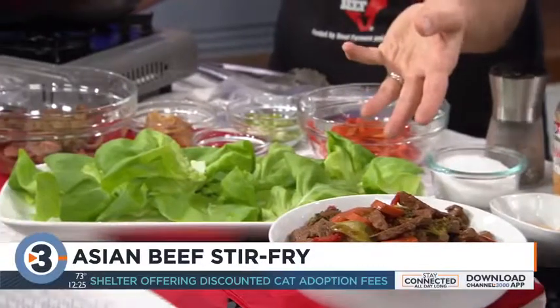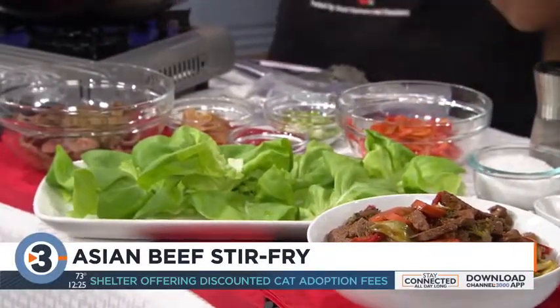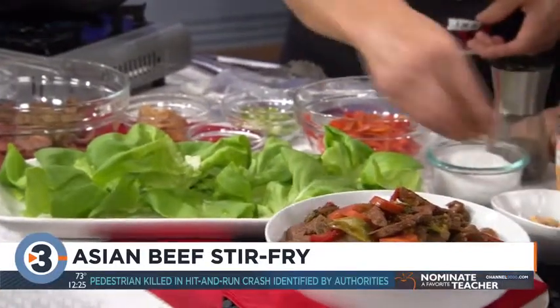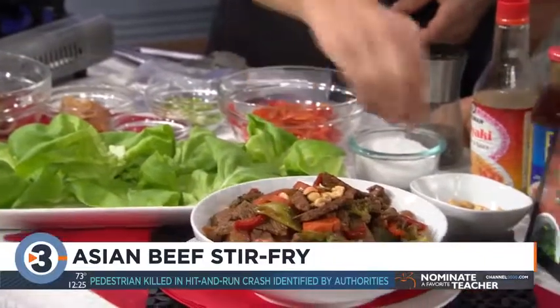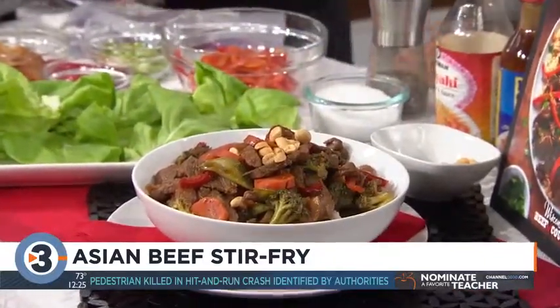I actually bought the stir-fry vegetable mix at the supermarket because it's so easy and it's already chopped up. Then just serve that over a bed of white rice with some dry roasted peanuts on top if you like, and that's it. You've got a super healthy, super fast supper.